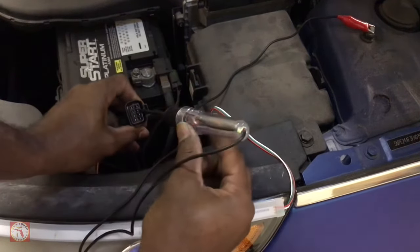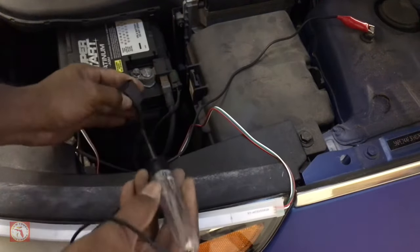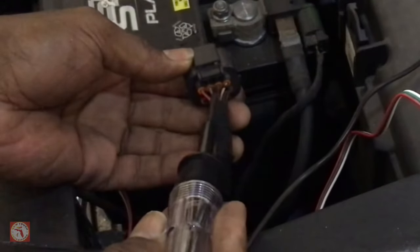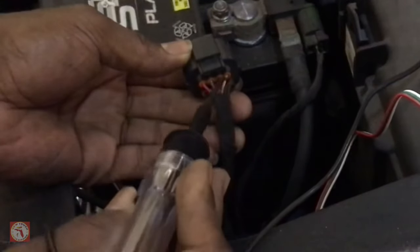As you see my light's blinking — that is the signal light location where we want to tap into. Second one from the end, that'll be the wire right there that you'll splice into for your signal light connections.